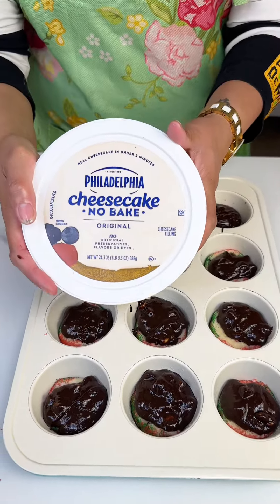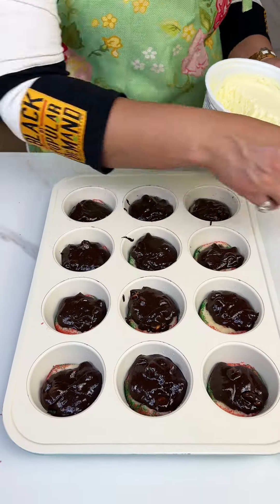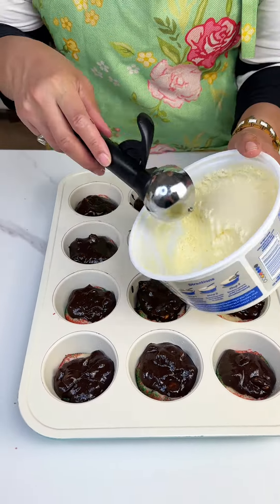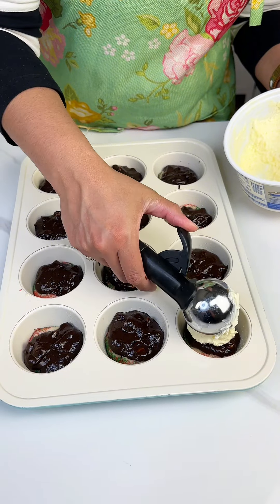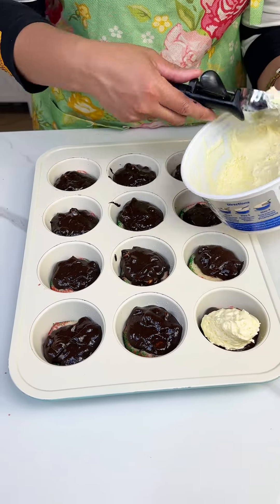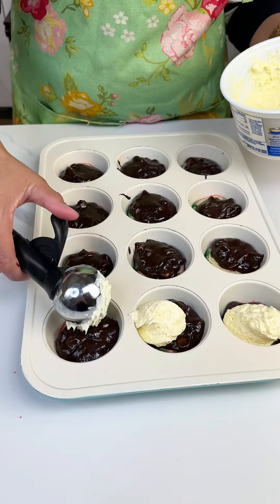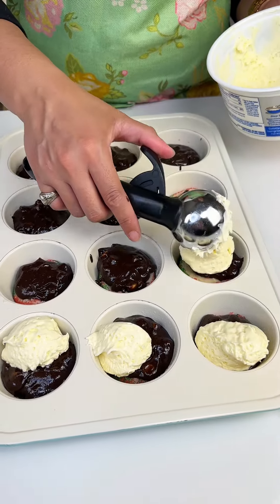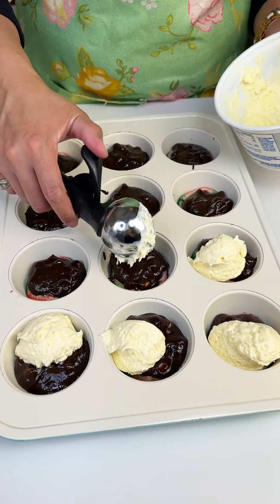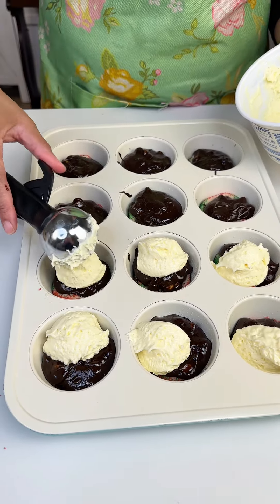We got some no-bake cheesecake here, and I love, love, love this stuff — as you can see, I've already used some. We're just gonna scoop a little bit out into each one of these tins. If you wanna substitute this for something else, you totally can — it's totally up to you. But I love me some cheesecake, y'all.